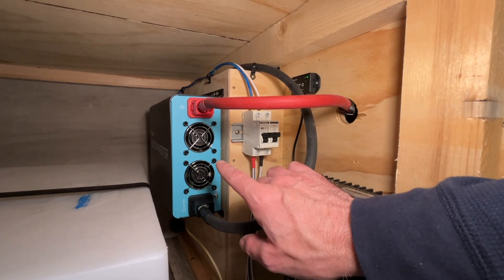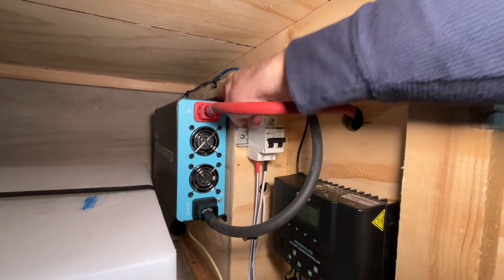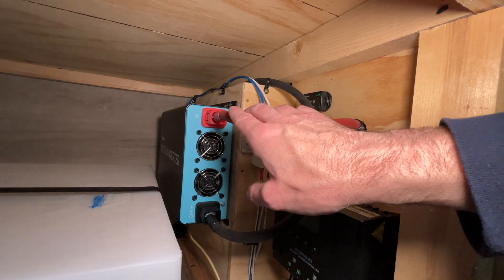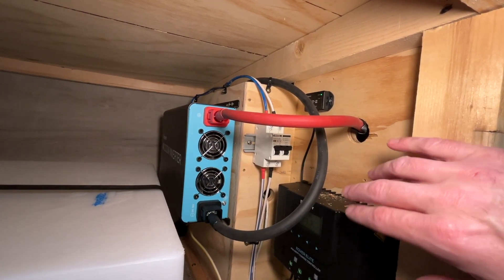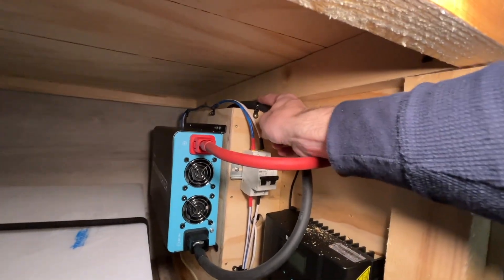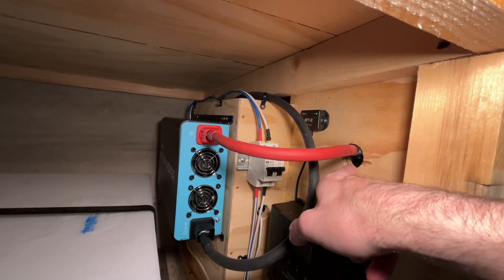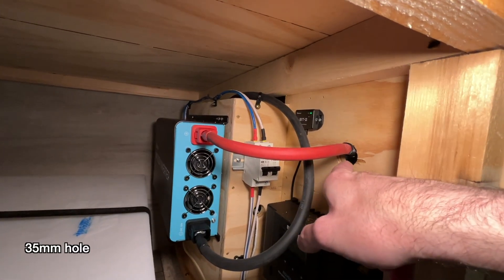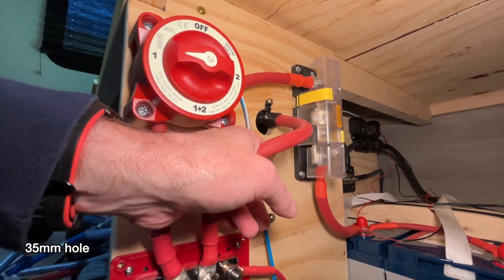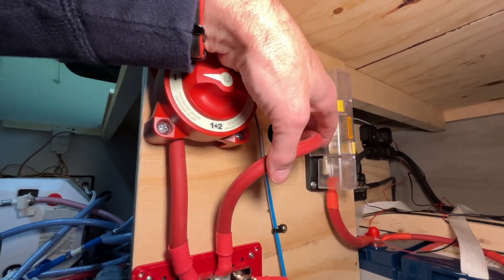Update: I have the inverter screwed on with six screws — two in the keyholes and one on each end to prevent sliding, which is very secure. I've hooked up the positive and negative cables to the bus bars on the other side. I ran the negative cable over the top and used a zip tie with a screw hole to hold it down. For the positive, I drilled a 32 or 35 millimeter hole — the size typically used for cabinet hinges — and used split loom with a zip tie.